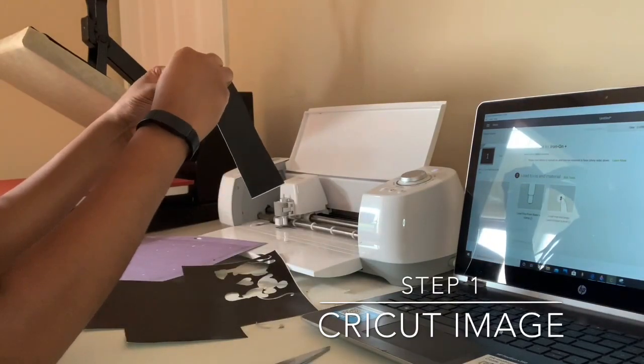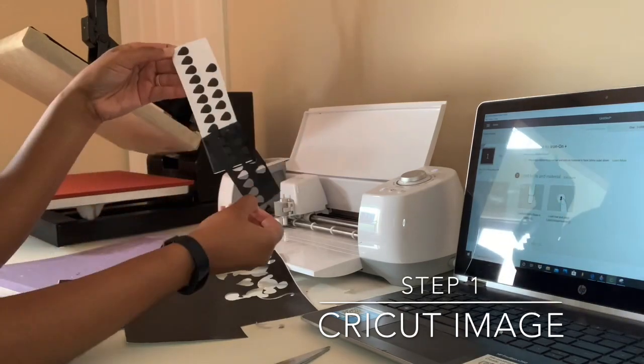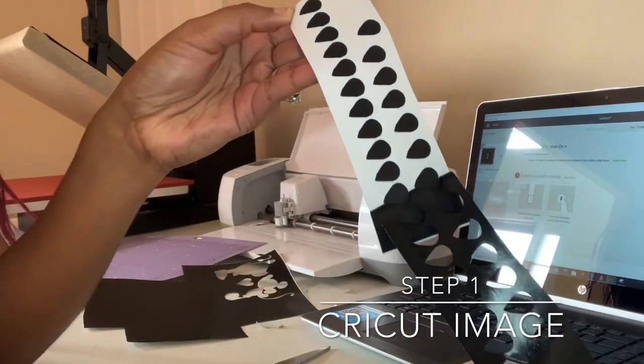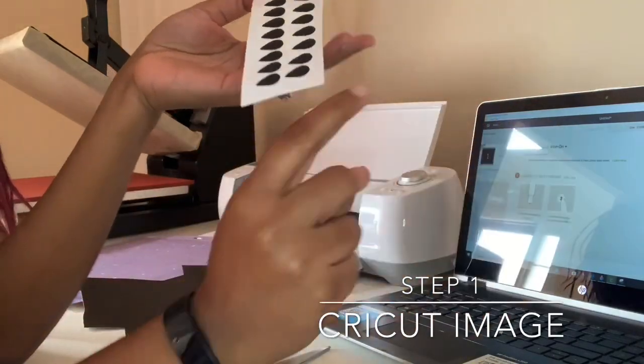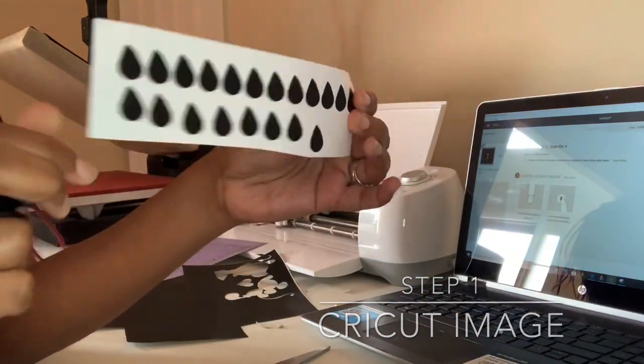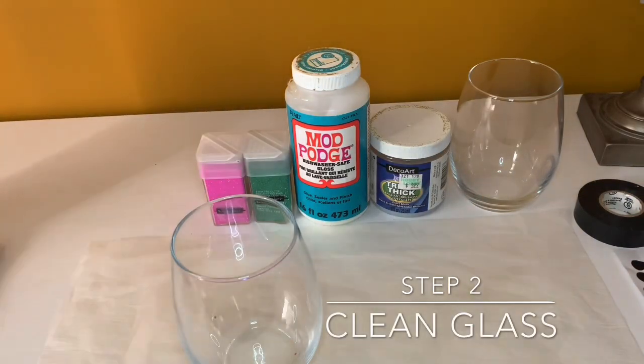What you're going to do is peel the vinyl, and they're going to be used basically like stickers to place on the wine glass. A very important step is to use alcohol to clean off your wine glass.